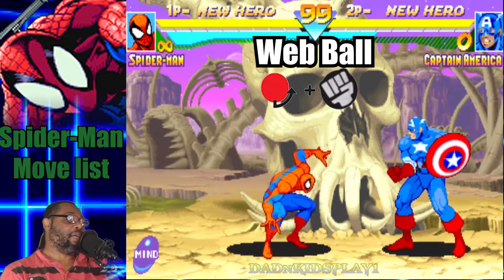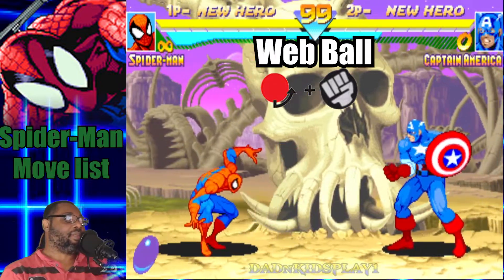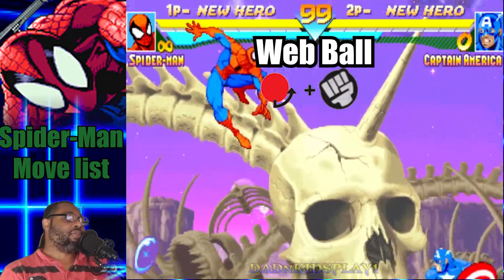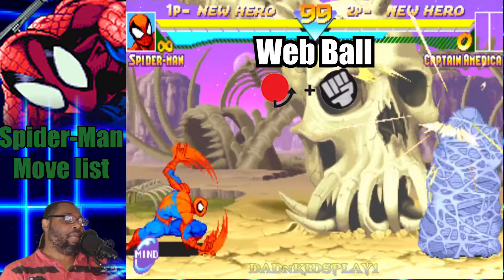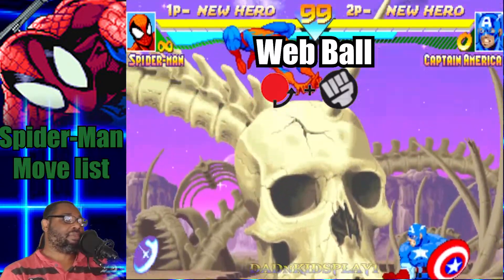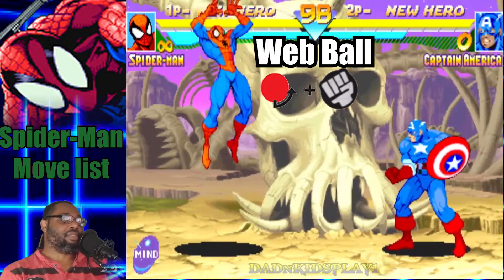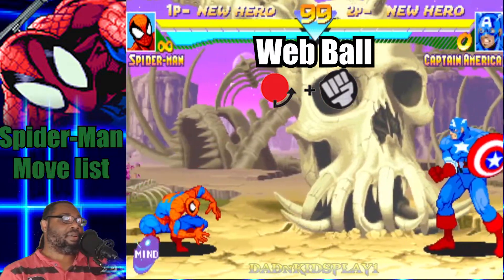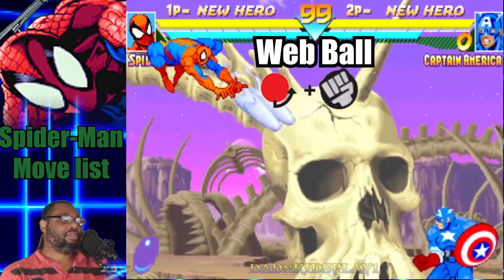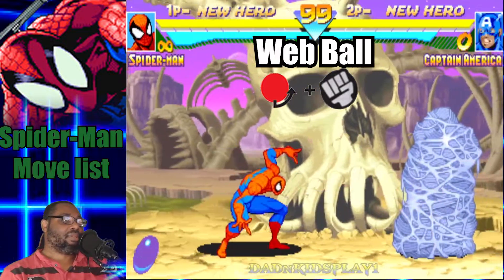Keep in mind that light punch throws out the fastest web ball but it doesn't hold your opponent as long as the fierce punch version does. It's a pretty straightforward attack in my opinion. You can also do the Web Ball while you're in mid-air and it works the same way. The light punch variation doesn't hold as long as the fierce punch variation; medium punch is somewhere in the middle. Alright, so that's the Web Ball.